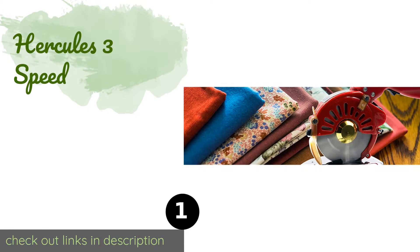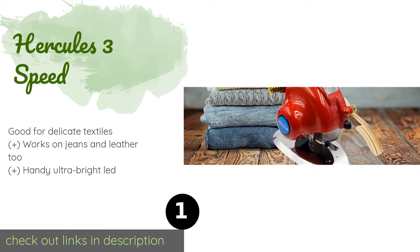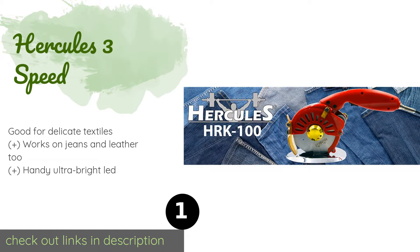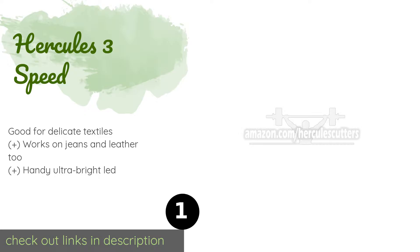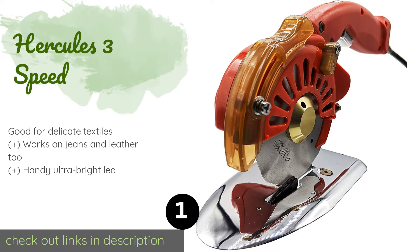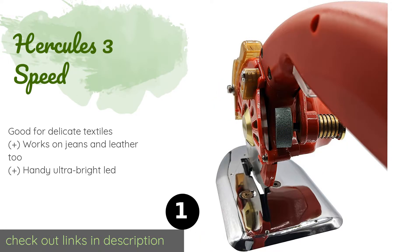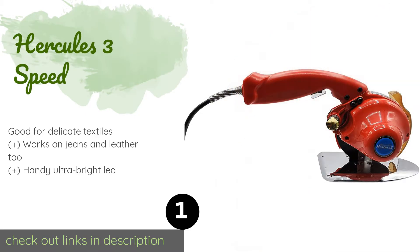The first product on our list is the Hercules Three Speed. With its octagonal blade and built-in sharpening stone, the Hercules Three Speed minimizes the jams and hiccups that can make preparing pieces of cloth frustrating. The thin base plate gives it great maneuverability too, so it doesn't feel clunky. This product is available on Amazon for $135.